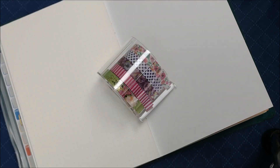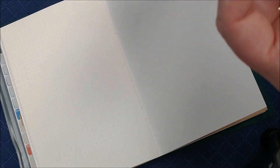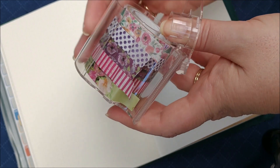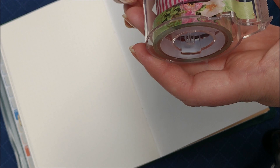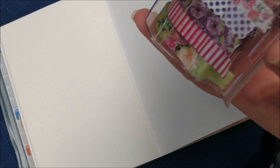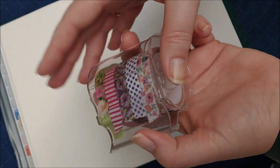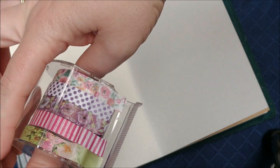So let's start by looking at the washi tape. Trying to start these rolls was really challenging until I realized that I could very carefully pry off the side. Then I popped out all the rolls, started them, and then pushed them back in. Let's see how hard it is to put them back on. There we go — you can just pop that back on like that. So let's pull out some samples of these washi tapes.